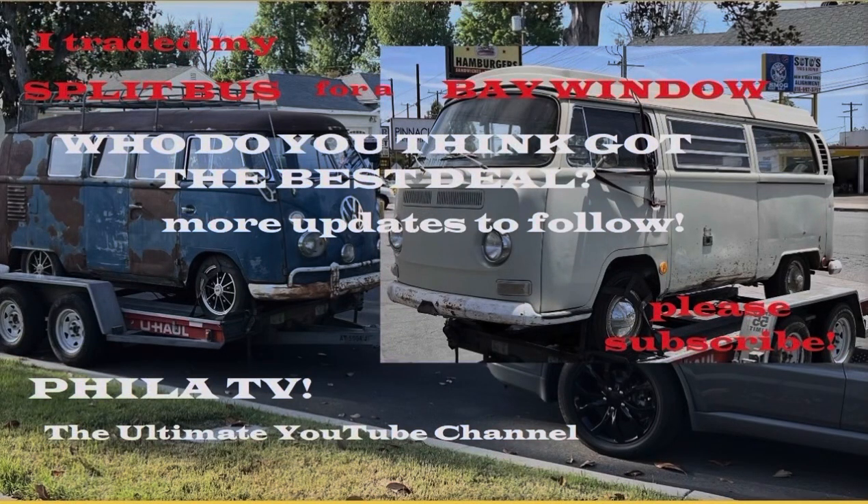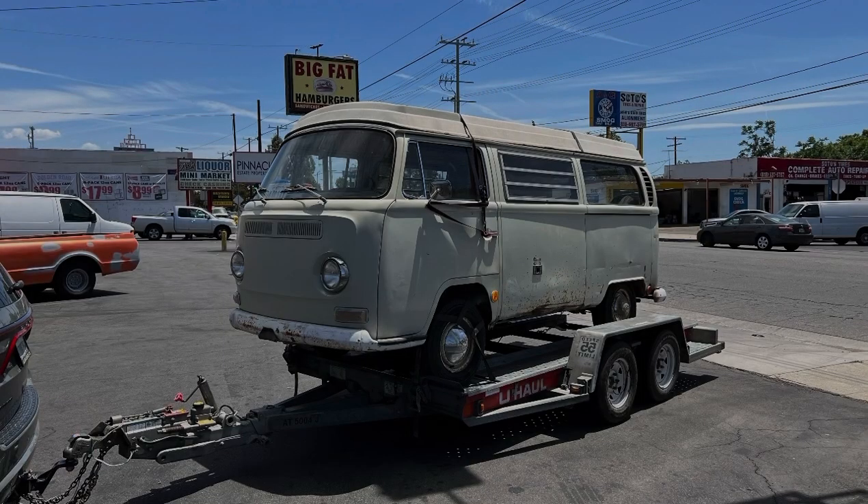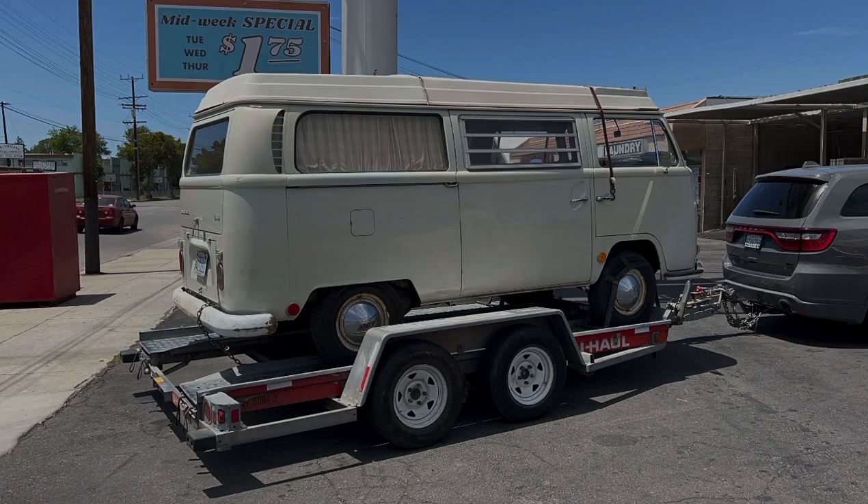Hey, it's Filet, and you're watching Filet TV, the ultimate YouTube channel. I'm the cinephotographer, just a dude with a camera. I went and did it. I traded my 1962 Dove Blue patinaed combi for a fine example of a 1969 VW Westphalia campmobile. We're going to take a look and try to figure out why I did something like this. So if this is something you're interested in, let's get started.